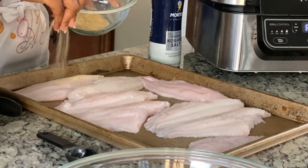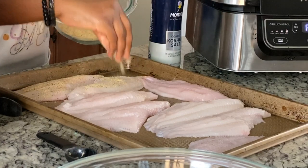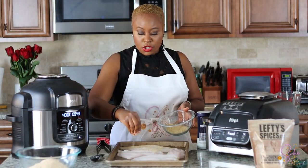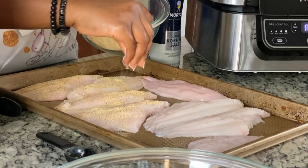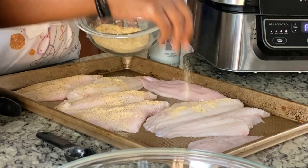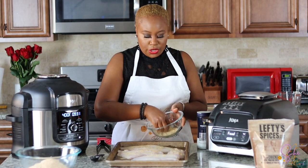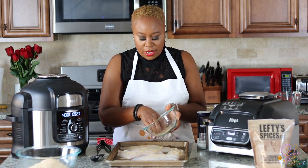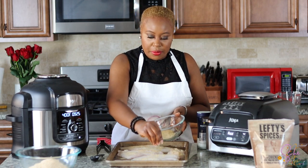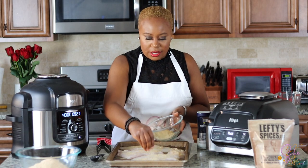We're going to go ahead and season our fish. You don't need too much seasoning because there is seasoning in the flour. Whatever you don't use, you can save for next time. I'm probably going to use up all of this though, because I only put a little bit of Lawry's in it and I didn't put a lot of salt.